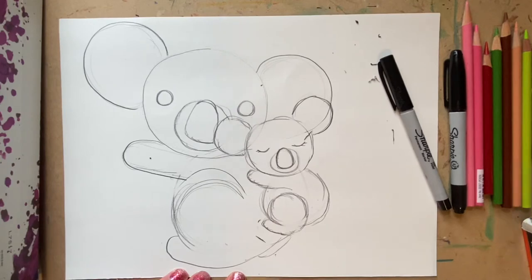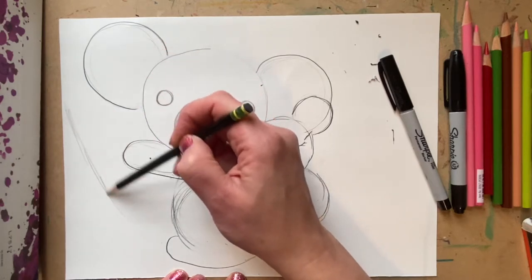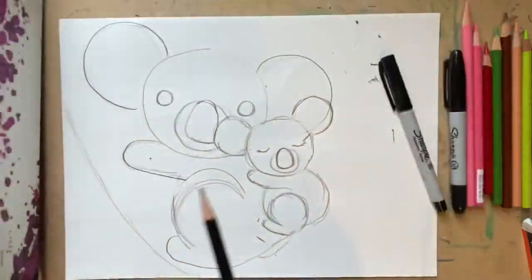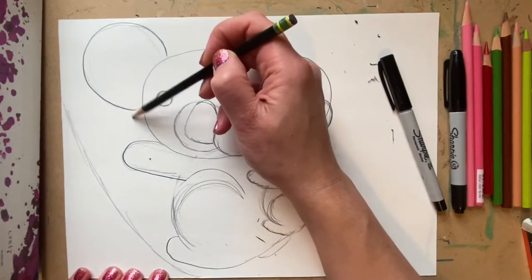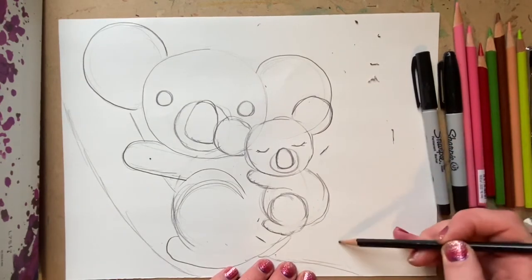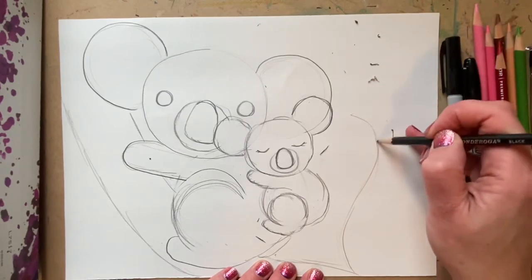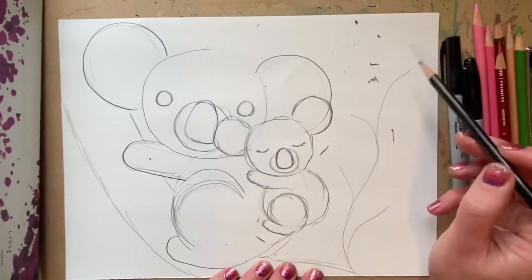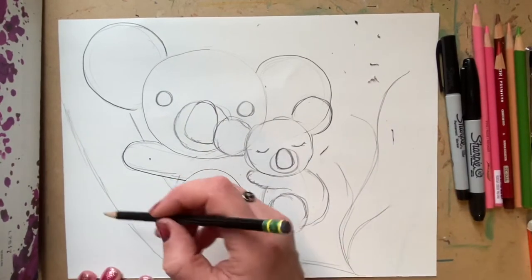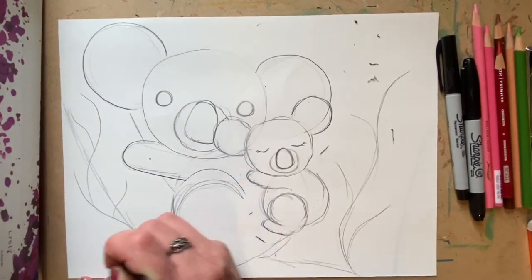We might want to add the branch now where our koala is holding on. Koalas love eucalyptus — I need my eucalyptus in this drawing. Pink for Valentine's Day, but I'll make it green in this one. However you want to do your drawing, you can turn it into a pink eucalyptus. I drew some curved lines over here for branches, and I added some more curved lines — they don't have to be exactly the same. Change it a little over here for branches.